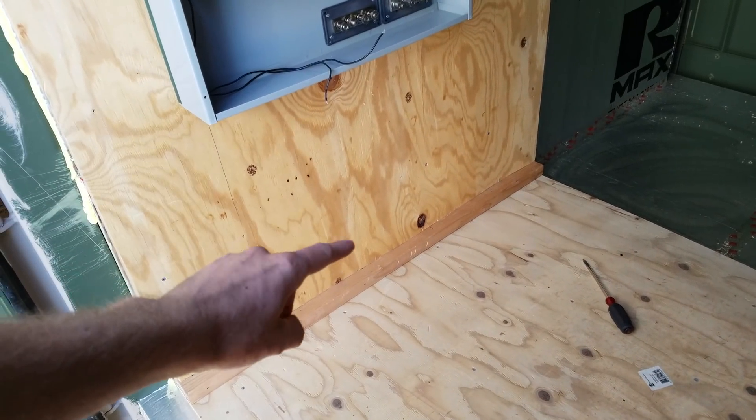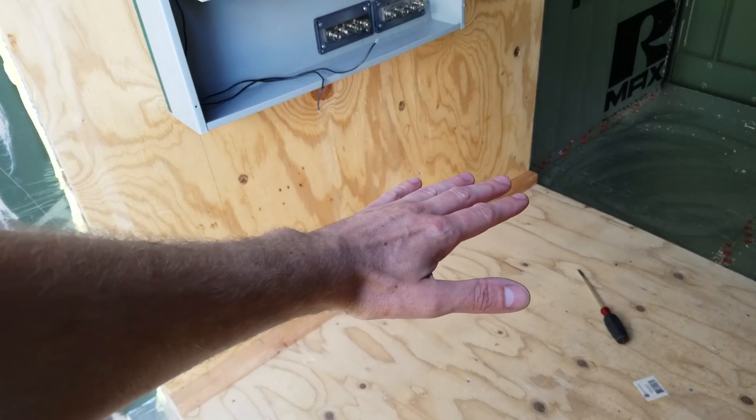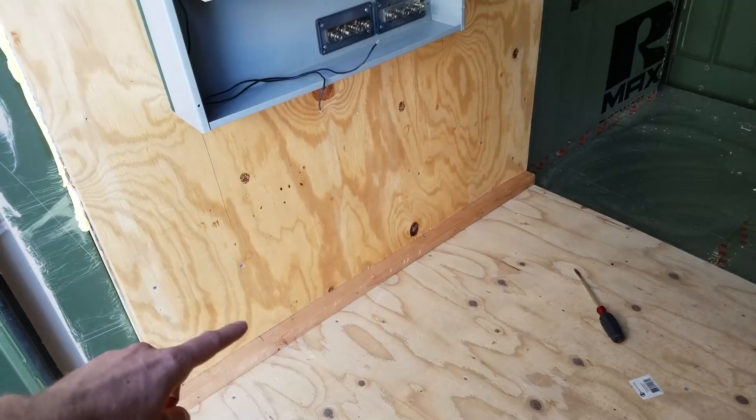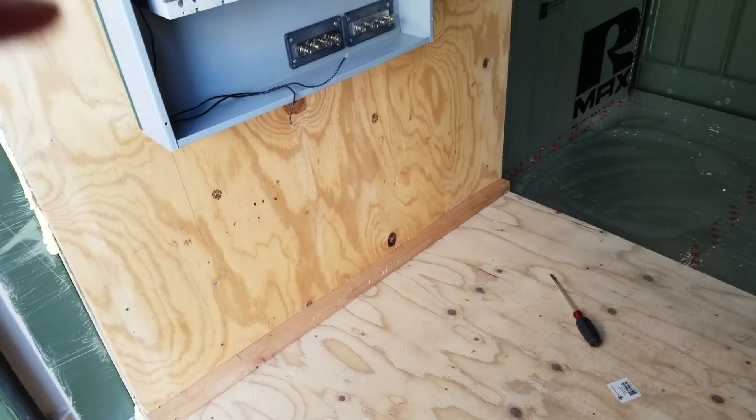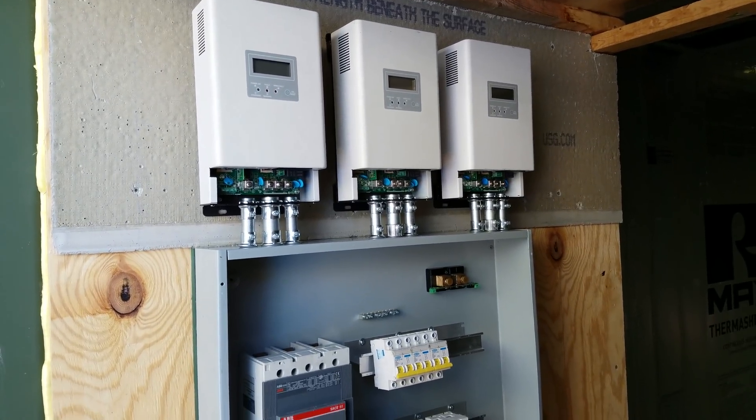At this point I'm thinking of just putting a shelf down on the floor for the inverter and mounting it horizontally, as opposed to trying to lift it up the wall again like last time. But that will be done in future episodes. Hopefully tomorrow we can begin pulling some wire. See you later.